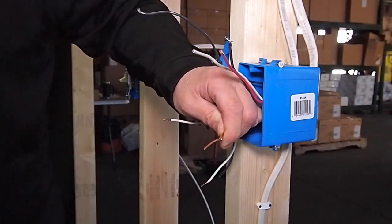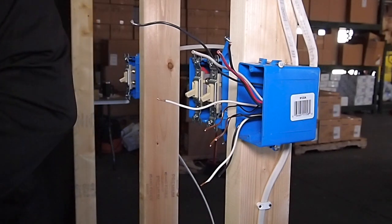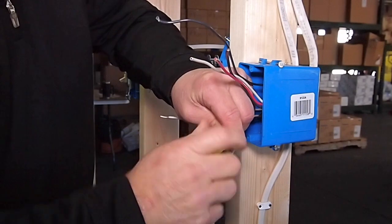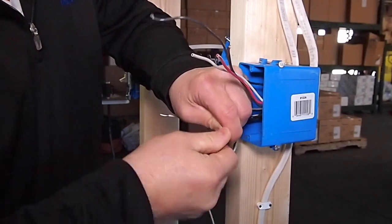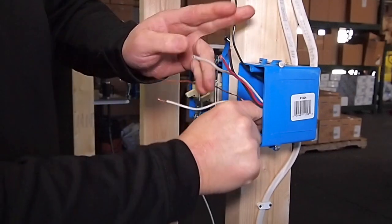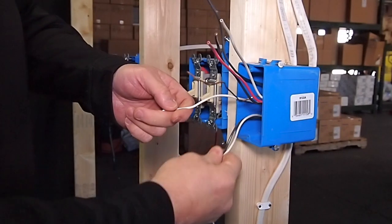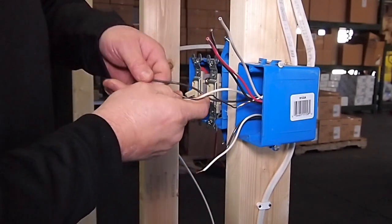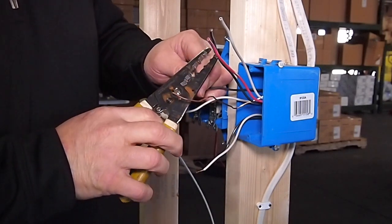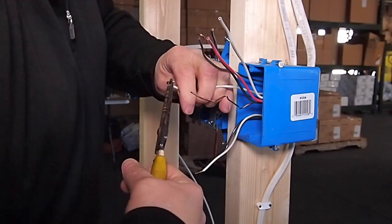Power is coming into this switch box from down low and going out up high. I know this is our common and this is our neutral. The first thing we are going to do is just get these ground wires put together. I am going to put a pigtail on that to go directly to the switch. Here is our common wire — our power. These two here are going to hook to our red signal wires, so they are both going to go on the switch. Remember, there is never any power on the red signal wires, so we will just get those stripped back and ready to go on to our switch.